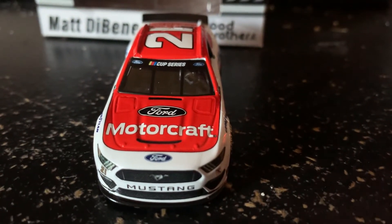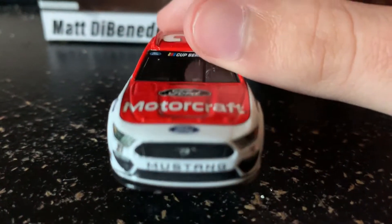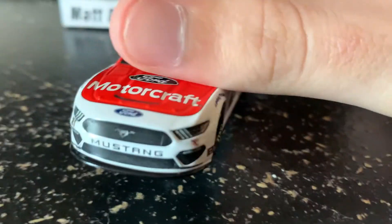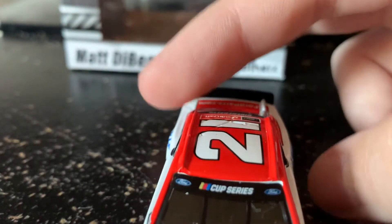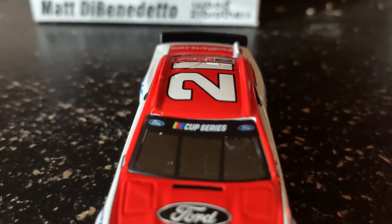Let's get into this review and start off with the front of the car. First thing, we have 21, got Mustang, got Wood Brothers, Ford Motorcraft, and now we have the NASCAR Cup Series logo, followed by the two Ford logos — been a while since we've seen that.